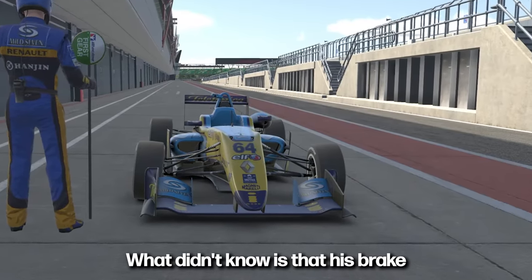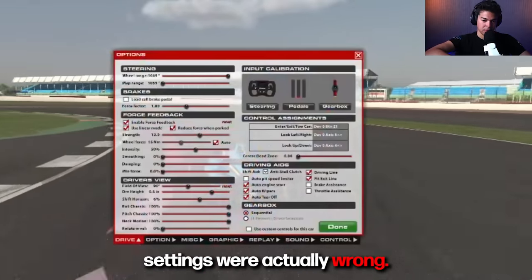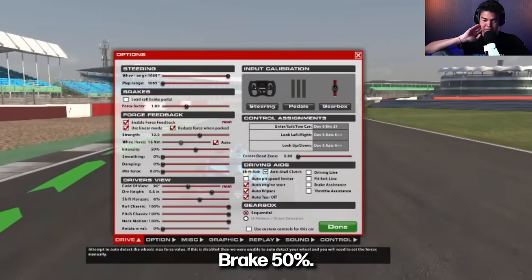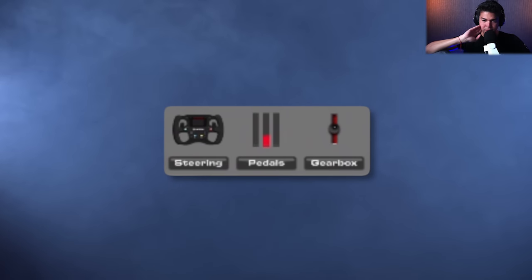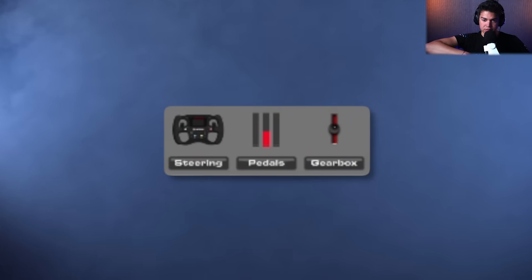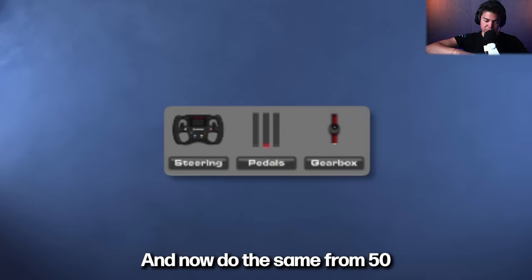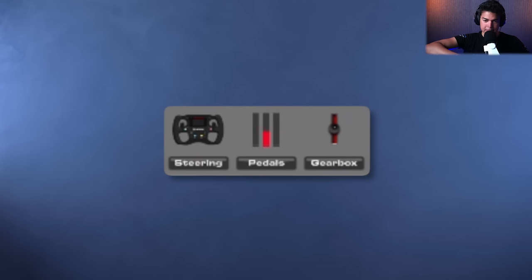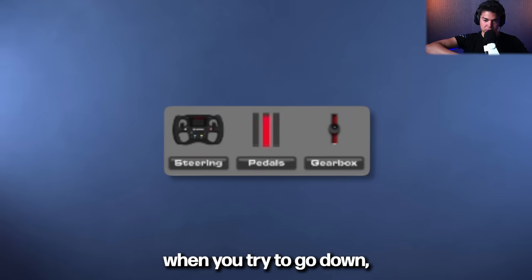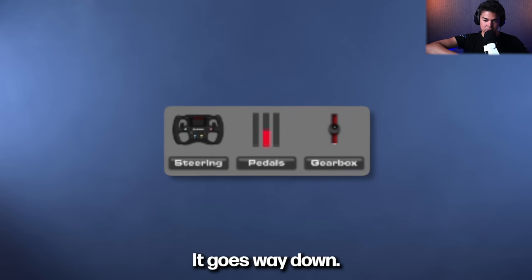What I didn't know is that his brake settings were actually wrong. Do you have a load cell? Try something for me — brake 50%. Now move around between 1% and 50%. And now do the same from 50% to 100%. You see, you're going past 50% when you try to go down. It goes way down — 25% to 20%.